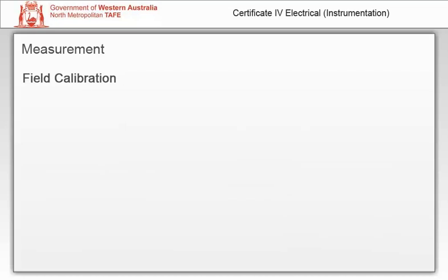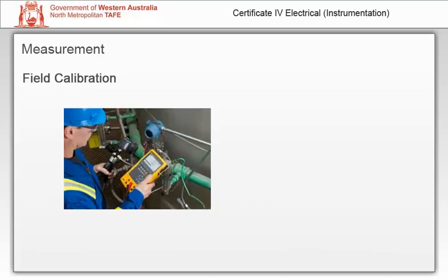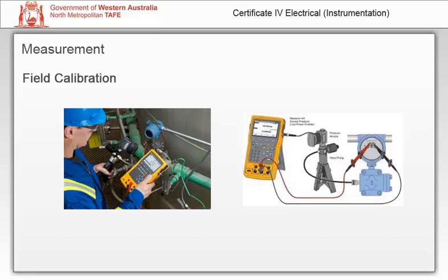Field calibrations are conducted in place as installed — the instrument being calibrated is not removed from its installed location. These calibrations will be conducted after installation to ensure correct installation and configuration. Periodic calibrations are more likely to be carried out in the field. If the instrument is removed for a bench calibration and then returned, some error may be introduced due to ambient conditions and orientation.